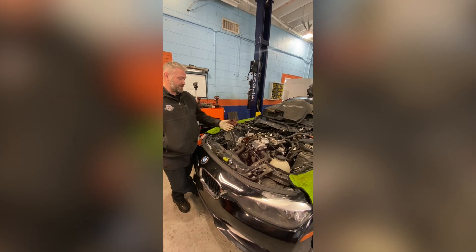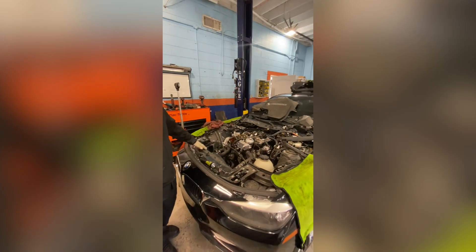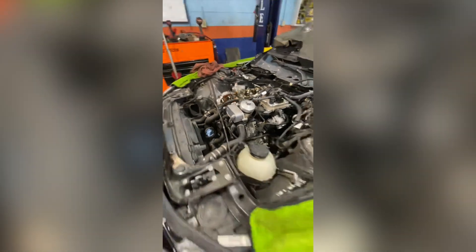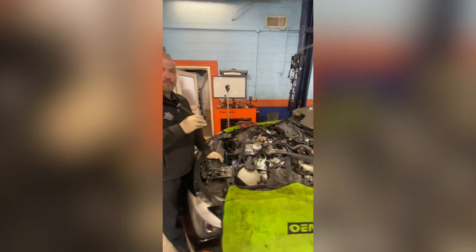First thing we do is we pull off the valve cover, remove some of the engine coverings and plastic trim pieces. We move the charge pipe from this side because we are going to have to remove this engine mount to get the oil pan off so we can replace the oil pump timing chain as well.